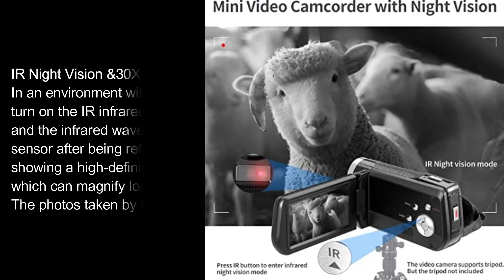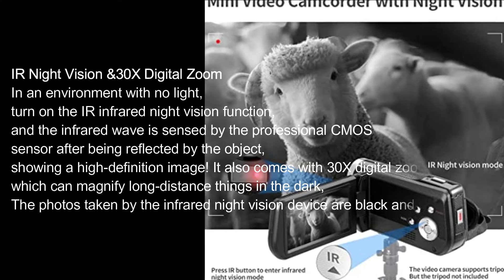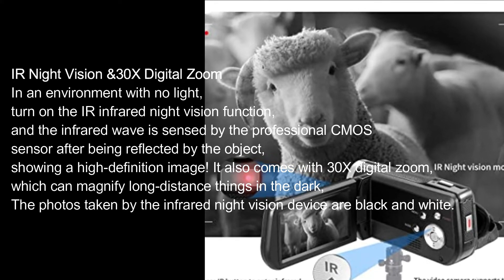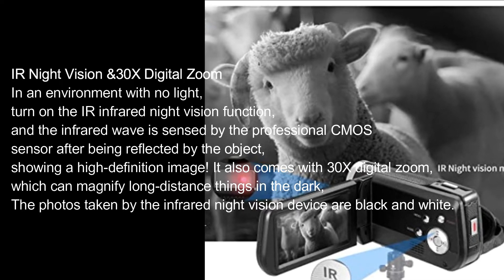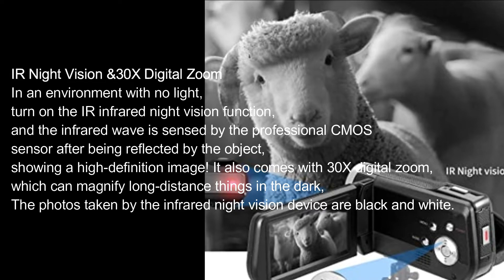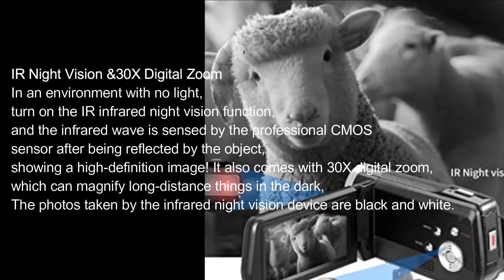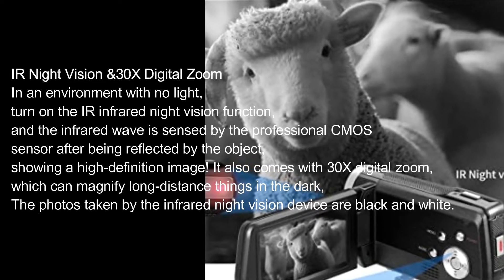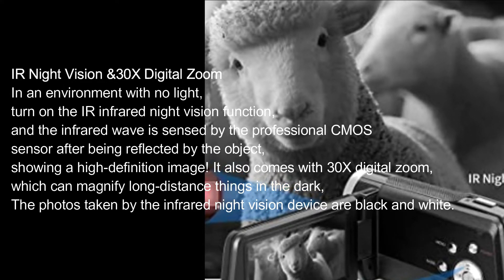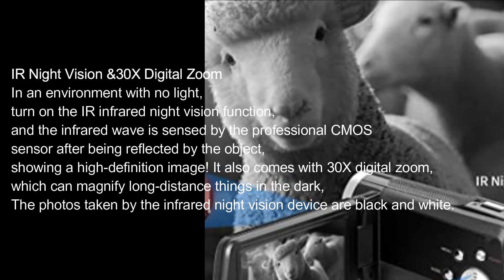IR Night Vision and 30x Digital Zoom. In an environment with no light, turn on the IR Infrared Night Vision function, and the infrared wave is sensed by the professional CMOS sensor after being reflected by the object, showing a high-definition image. It also comes with 30x digital zoom, which can magnify long-distance things in the dark. The photos taken by the Infrared Night Vision device are black and white.